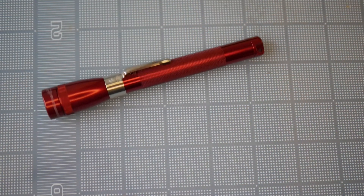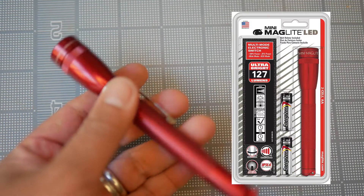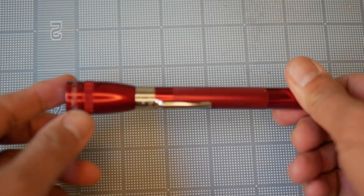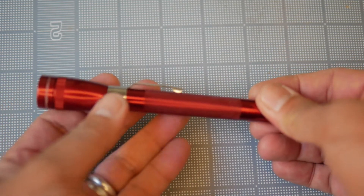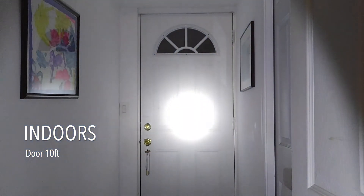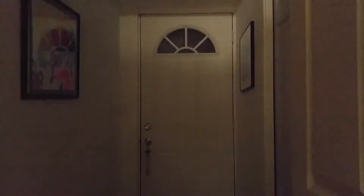No unboxing today because I threw away that ugly blister pack when I got this a year ago. It's really simple — you just put the batteries in, you twist the top to turn it on, and twist the top to turn it off. Twisting the top not only turns it on, but allows you to focus the hotspot or make it more diffuse. A twist in the opposite direction turns it off.